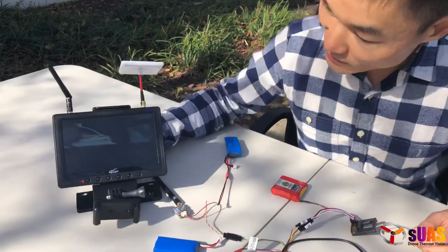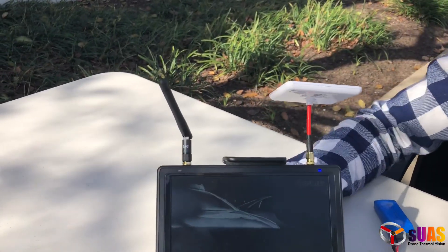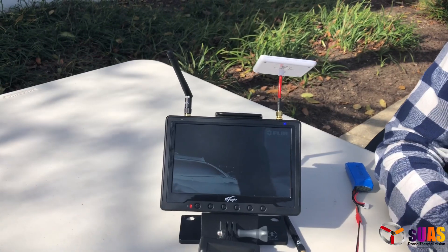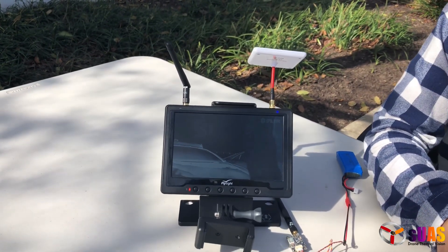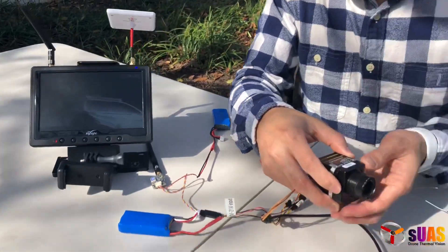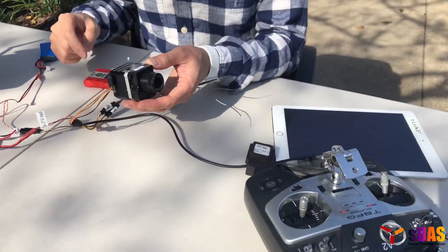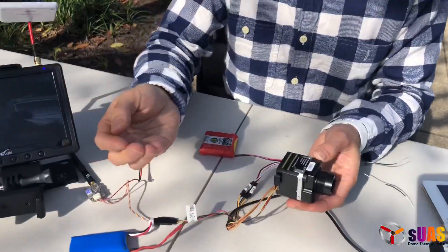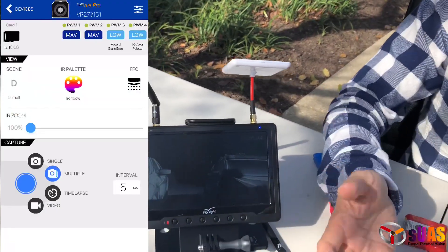Here's the monitor that shows the video of the Flir Pro, and I can show you — I can change the palette here, and then I can start video recording or take pictures. For geotagging, we have to be in single picture or multiple picture mode.